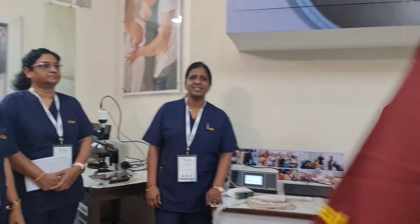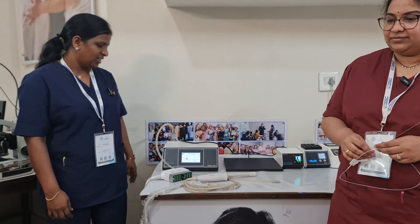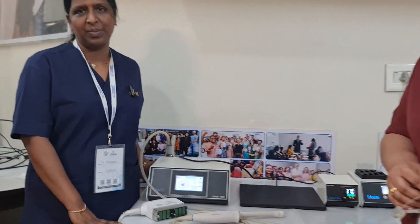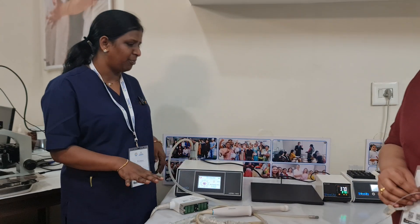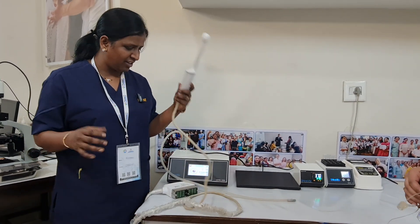Hello, good afternoon to everyone. This is Dr. Madhavi from Andhra Pradesh. I am here for two days at ICT Academy for the C3 course, and today my topic is briefing the equipment which is needed for ovum pickup.